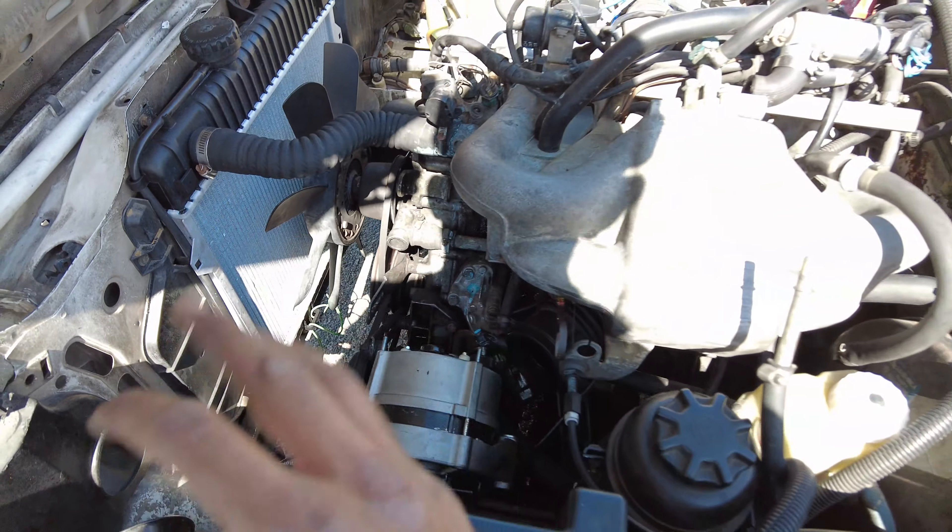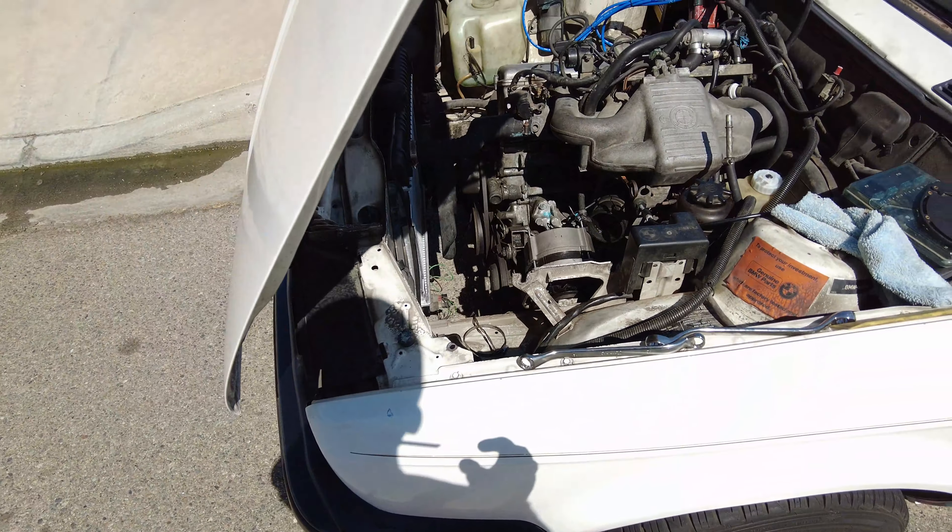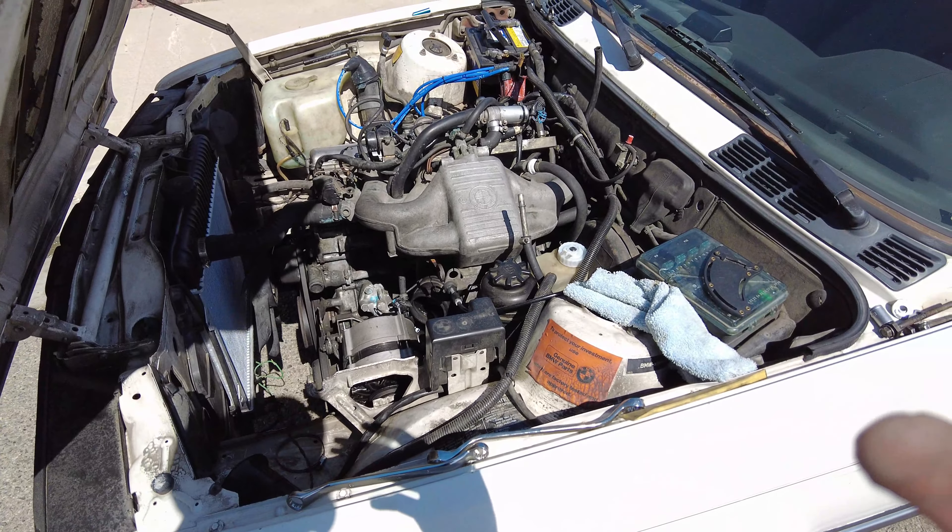As soon as you get all those things loosened, you can just easily lift up the intake manifold so that way you have enough room to take out that starter. I also took out my alternator so that way it's a lot easier to work in there — very easy to do. Like I said it's very time consuming if you want to go this route.